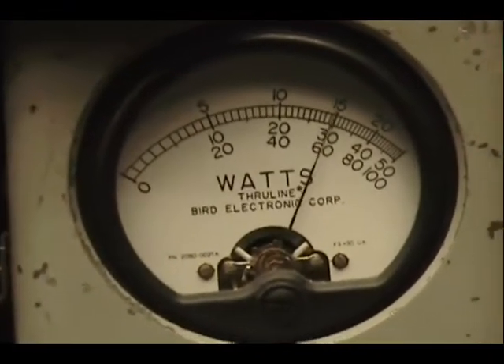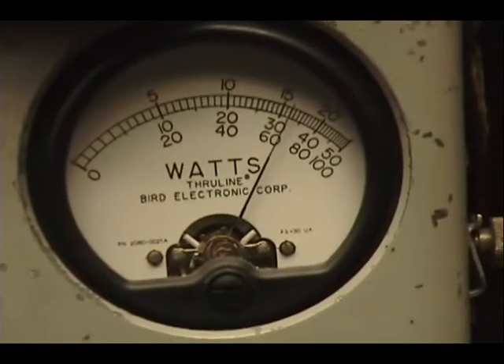Audio check, check, check — 1, 2, 3, 4, 5. Audio check, check, check — 1, 2, 3, 4, 5. And on sideband.